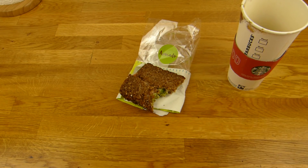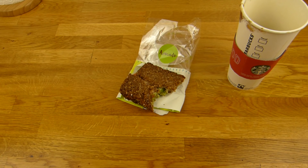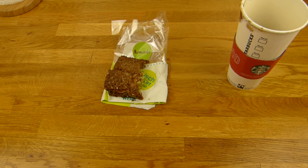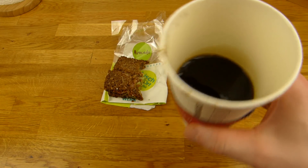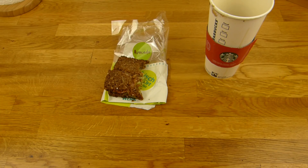I wouldn't buy this again. I don't really like such bread. It's not bad — if you're hungry you can eat it. But for 2.40€... Thanks for watching. I'll continue in German.